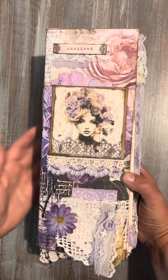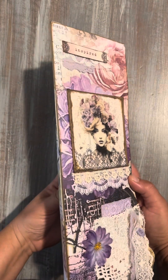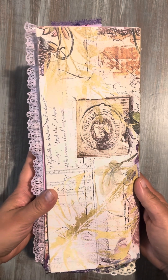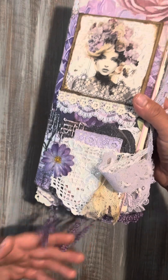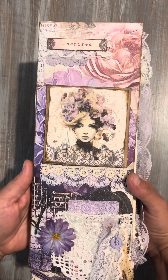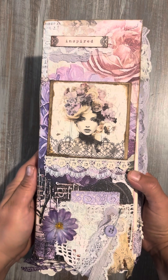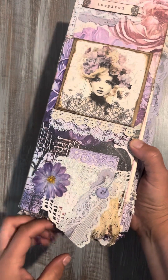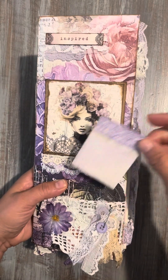Hi guys, I just wanted to show you today a beautiful junk journal I just finished making. I actually started making her almost a year ago. This wonderful group called Junk Journaling Journey had a challenge and I was lucky enough to participate, so I've been working on her since then. She is listed in my eBay shop if you would like a chance to get her — I will have the link posted in my description in my YouTube video.